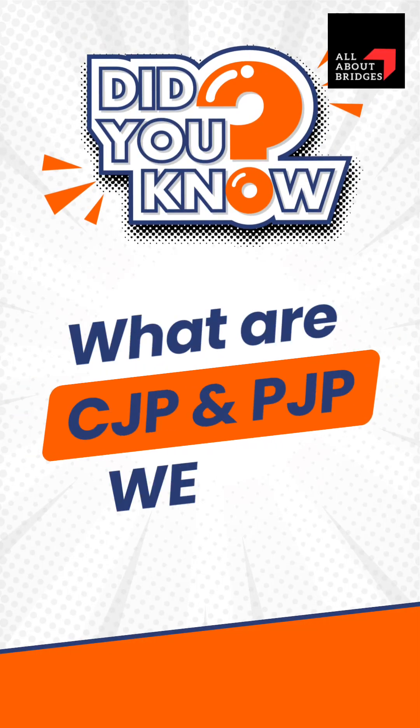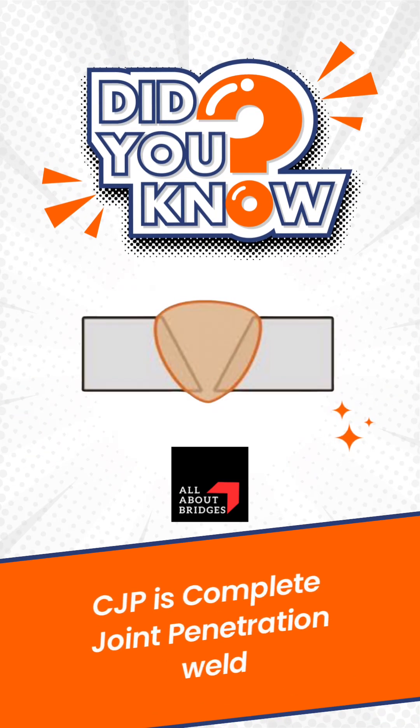What are CJP and PJP welds? A CJP, or complete joint penetration weld, refers to a type of weld where the molten metal completely penetrates through the entire thickness of the plates being joined.